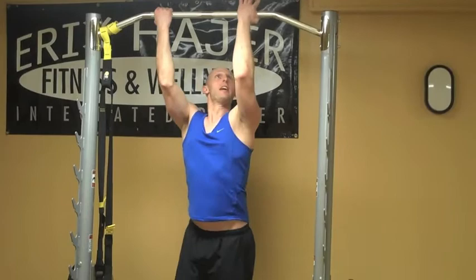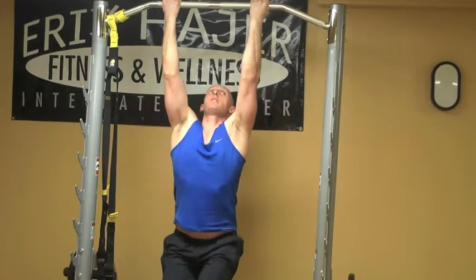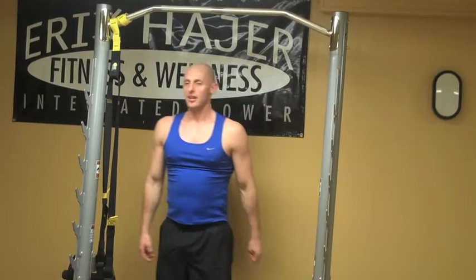Again, we're going into the pike pull-ups — this time reverse grip. This is intense, I'm not going to lie to you. I feel it. Gotta want it though, right? Gotta want it. Reverse the grip — one, two, three — one more. Felt that one.